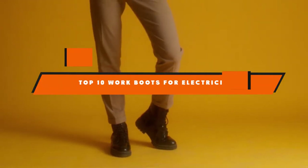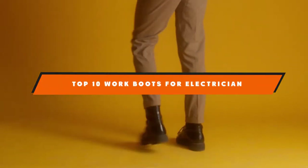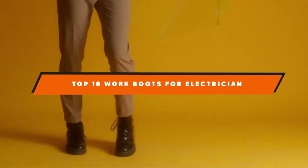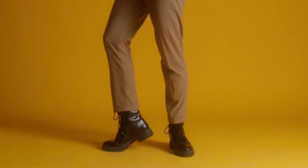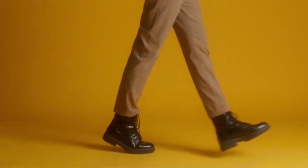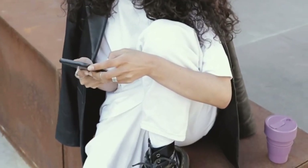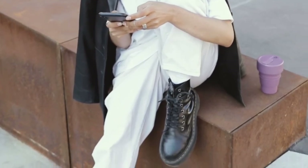Hello guys! In today's video, we're going to present to you the top 10 best work boots for electricians available on the market today. We made this list based on our personal preference and sorted it based on their features, prices, quality, durability, and reputation of the manufacturers. Check out the description to find out their prices and more information. We've included the links in the description below.